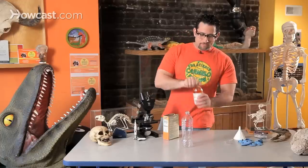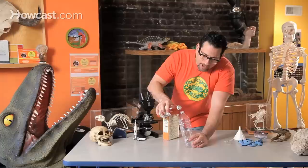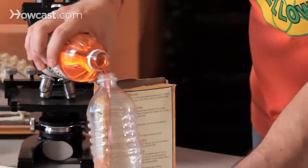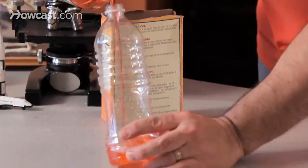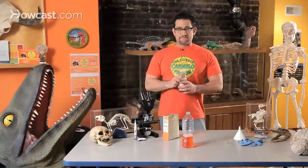In this experiment, what I'm going to do is fill up this bottle about a third of the way with vinegar. The vinegar doesn't matter if it's clear or if it's red, but you do need just about a third of the bottle.